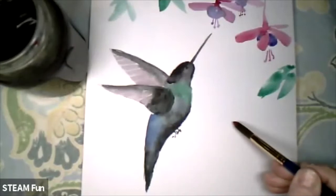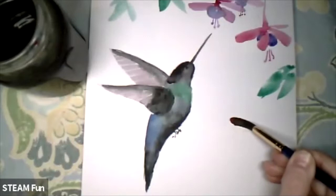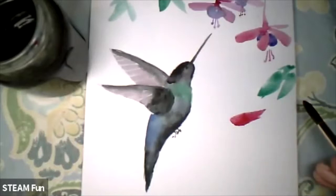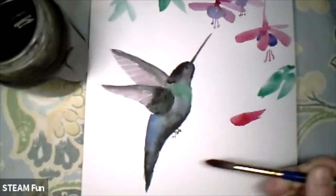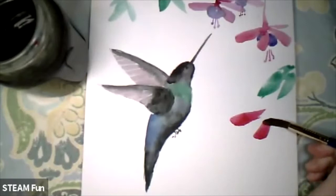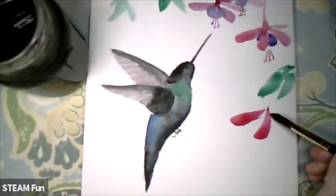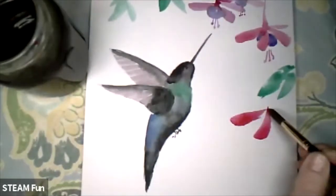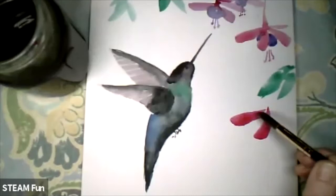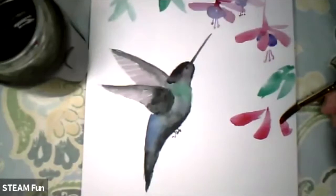Then you're pressing like that, then continuing to move the brush and release. Pressing, continuing, releasing. But when you release, you keep using less and less of the brush until you get to the top of the brush. Again pressing, releasing.